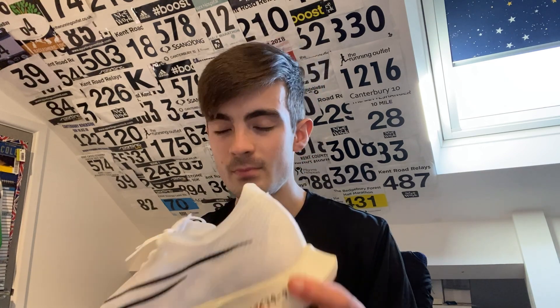One quick observation: the outsole - this rubbery bit here - doesn't feel like it's the grippiest. It might perform well when actually outside, but off initial reaction it feels a bit slippy. We'll give it the benefit of the doubt and pop these bad boys onto my feet.